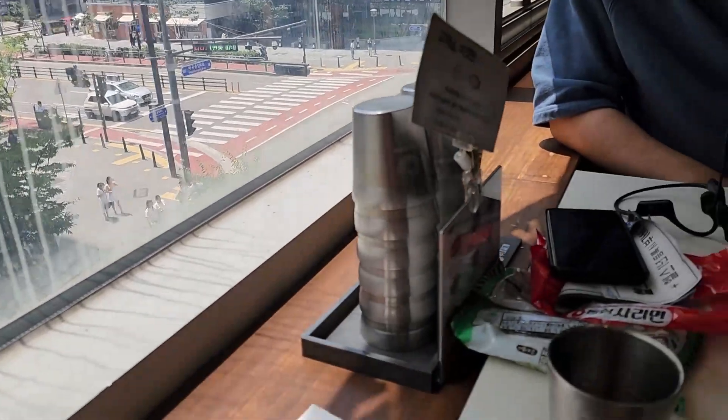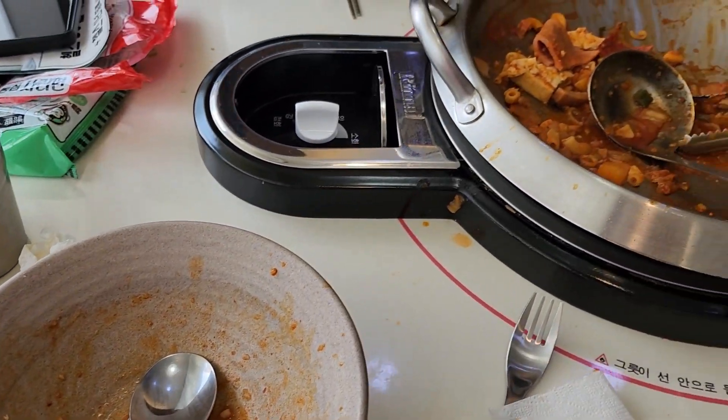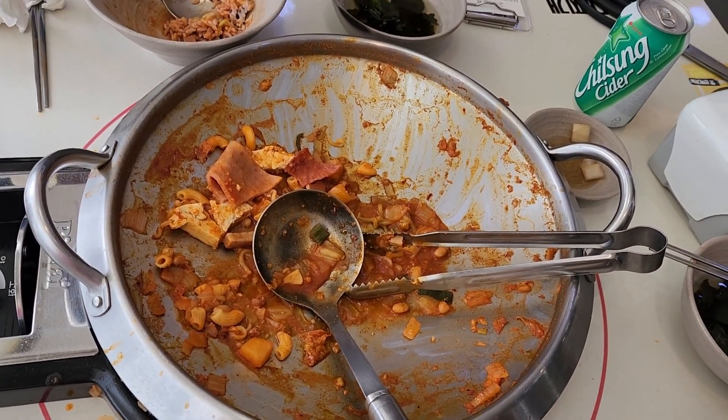I had a good time eating this humble Korean food, and I should say that it was good. It may not have the traditional Korean flavors, but it did taste good. Hope you liked this video. Thanks for watching.